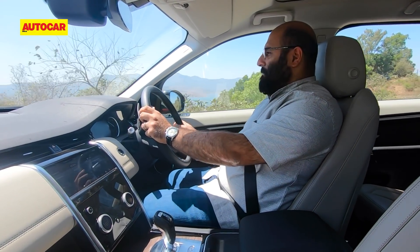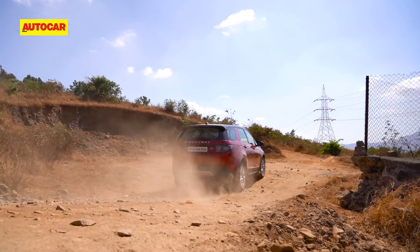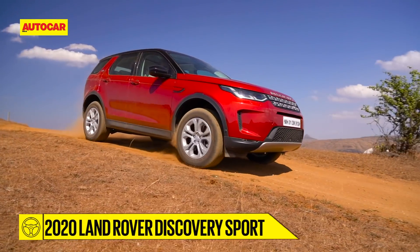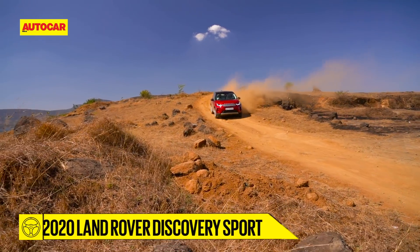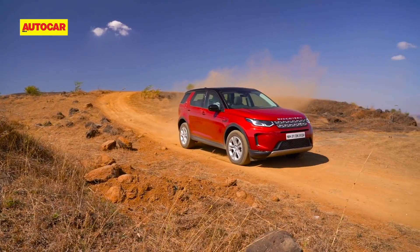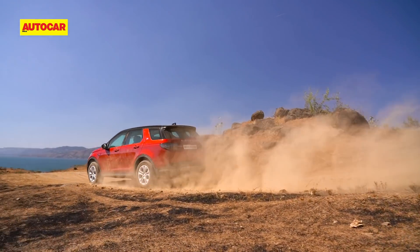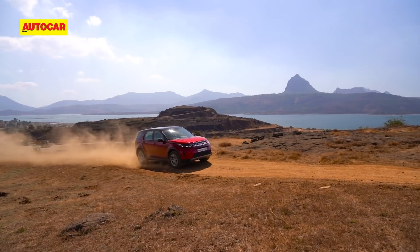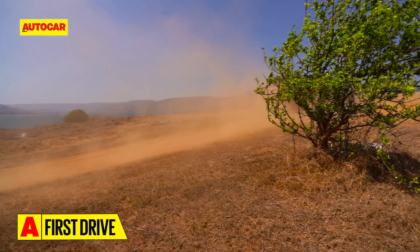Let's go discover some. If you thought the Disco Sport was good on broken roads, it really comes into its own, especially on trails like these. As we bash through the Deccan countryside kicking up dust on what was a glorious day with blue skies, the Disco Sport did everything we asked for without a single bit of fuss.